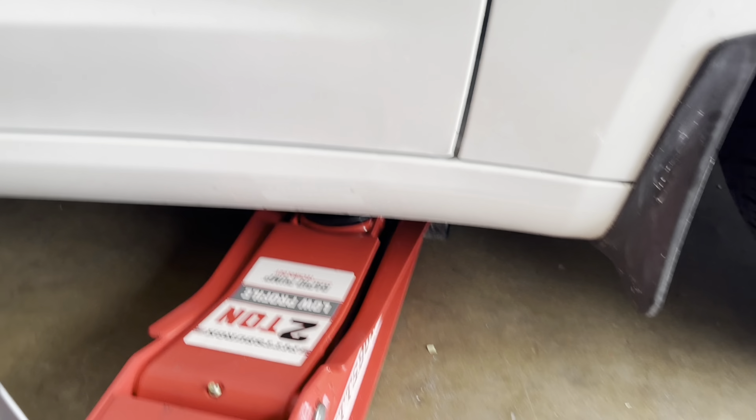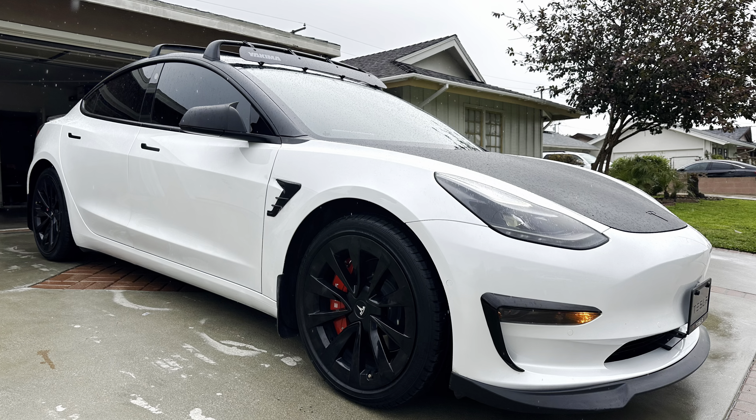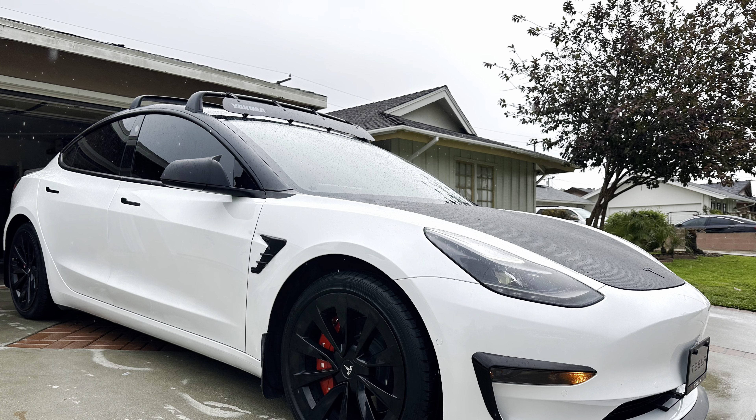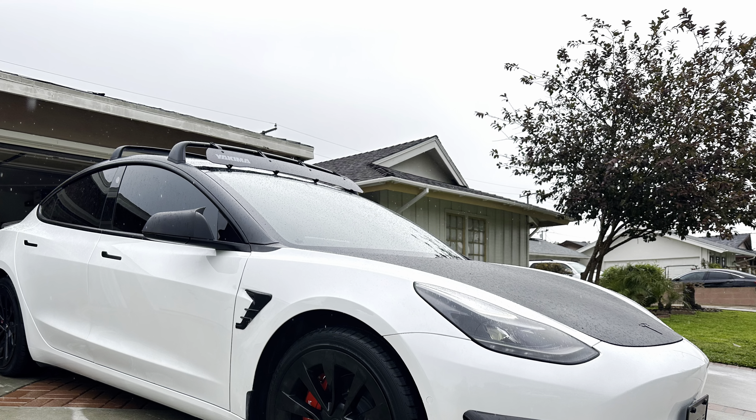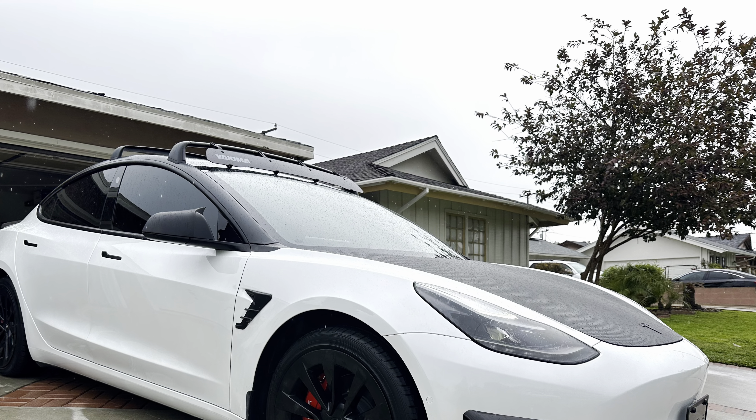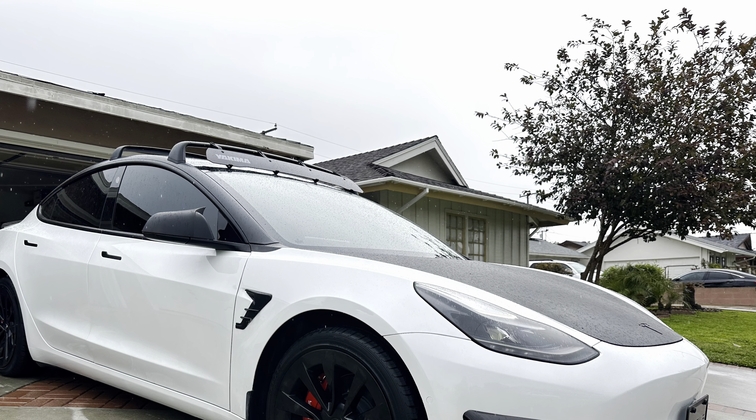Alright guys, so the caliper covers are now in. As you can see it's a little bit rainy right now but I wanted to finish this video. That's how it looks — clean. I love them. If you guys like this video make sure you subscribe and like the video and I'll keep making videos like this for you guys.